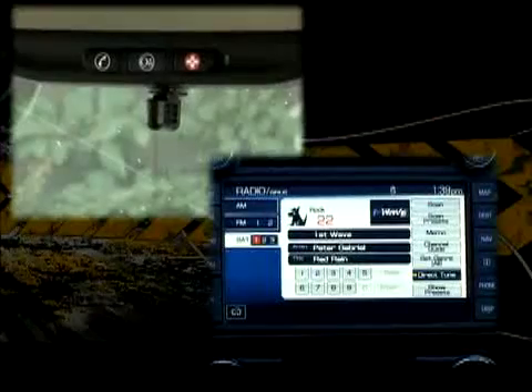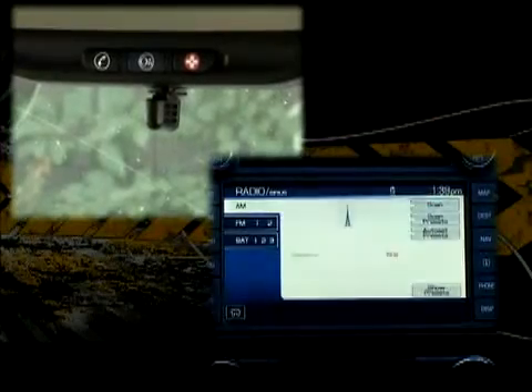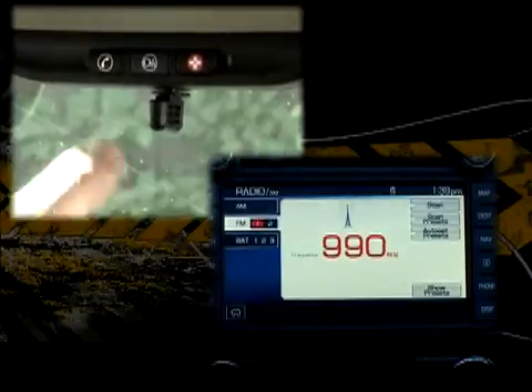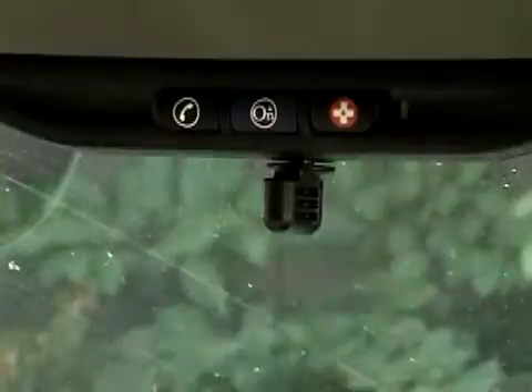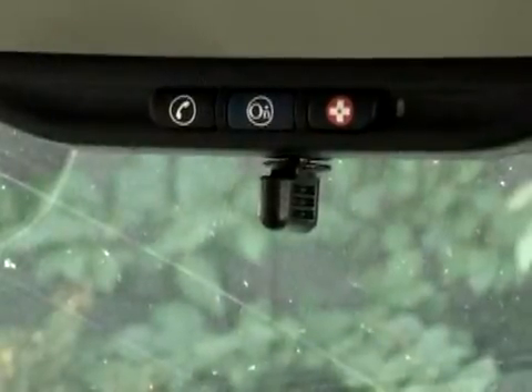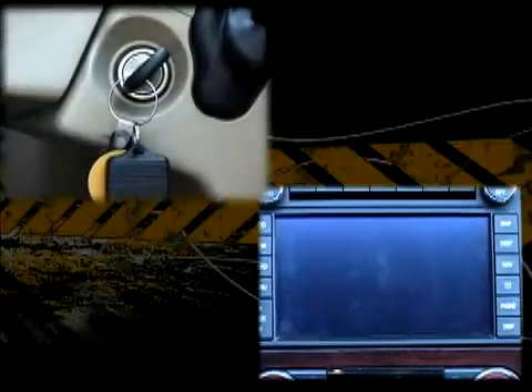The OnStar and satellite radio systems can interrupt the programming process even if you don't subscribe to them. When OnStar has been successfully disabled, the indicator light on the dash or the rearview mirror will be off. When the satellite radio has been disabled, it won't power up with the key on.